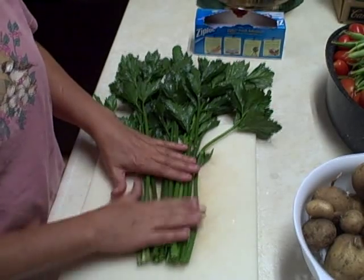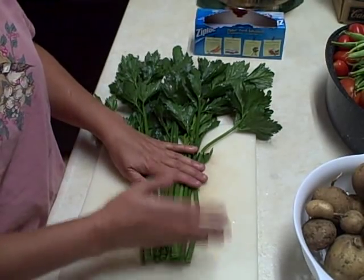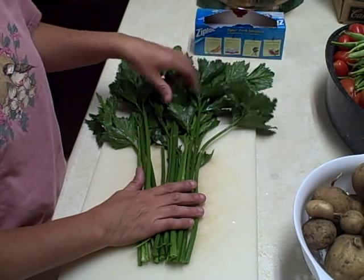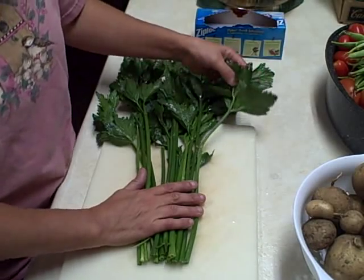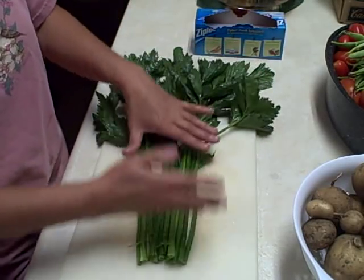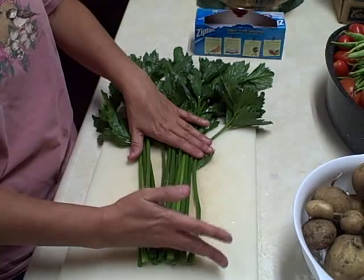As you can see, I washed all these off. I cut the ends off and some of the leaves were kind of ugly so I cut them off. I'm not going to get too crazy here — I'm going to trim all this, cut it all up and dice it.